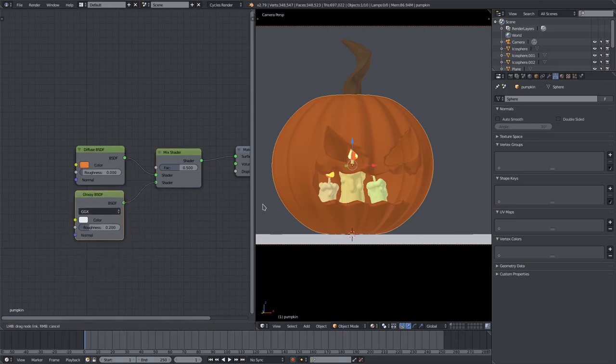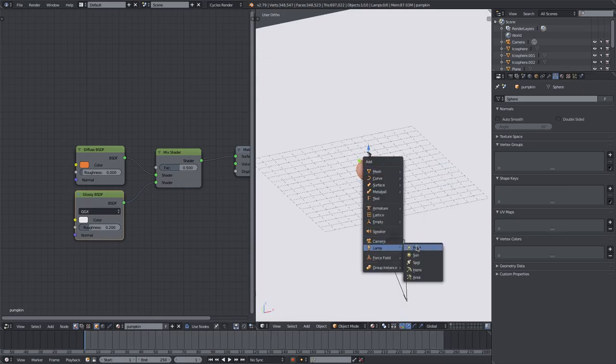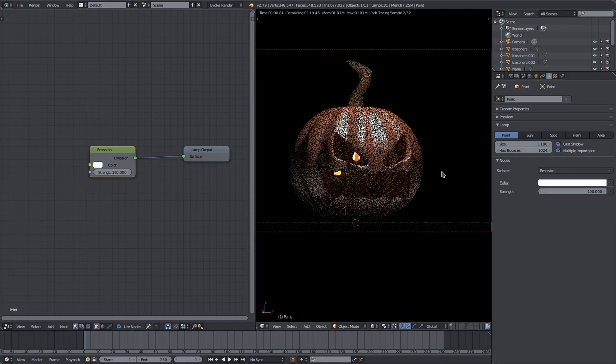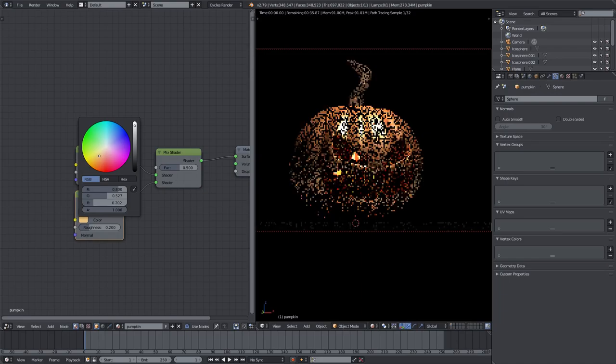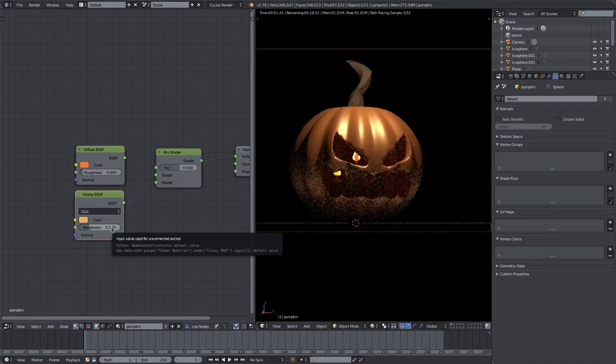It's looking a bit odd right now, so add a very soft point lamp right above the pumpkin so you can see it more easily. That's looking pretty sweet. It's too shiny right now and the wrong color, so change the white to a yellowish orange. We'll pull the roughness up — we just want a little bit of shine since pumpkins do tend to be a bit more shiny.